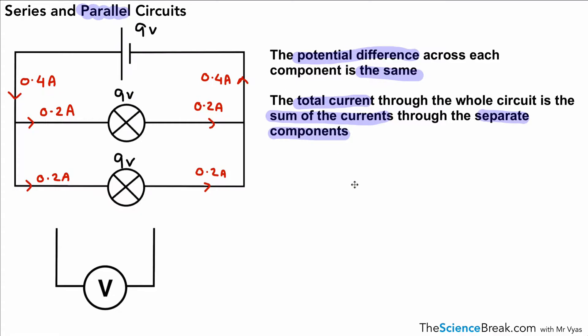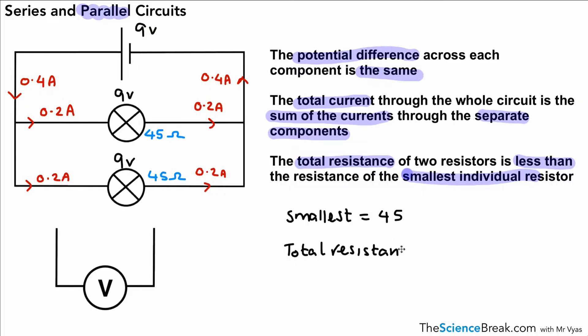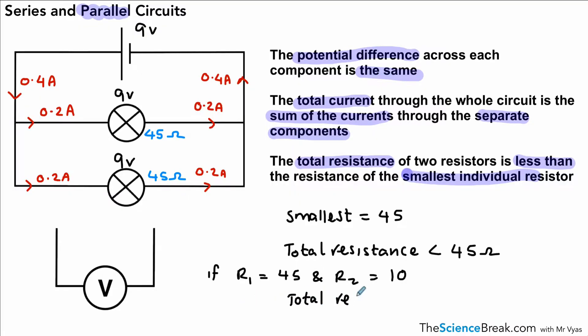On the other side the current will join from each branch and we'll go back to 0.4 amps. The third rule is that the total resistance of the two resistors is less than the resistance of the smallest individual resistor. So let's give the first one a resistance of 45 ohms and the second one the same. The total resistance is less than 45 ohms. If R1 was 45 and R2 was 10, the total resistance would be less than 10 ohms — less than the smallest one.